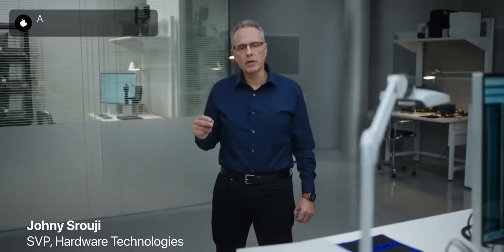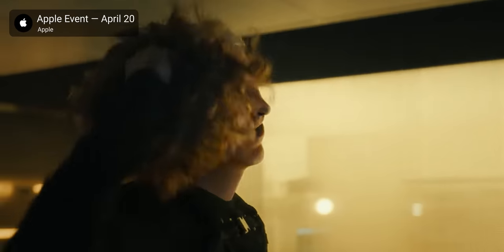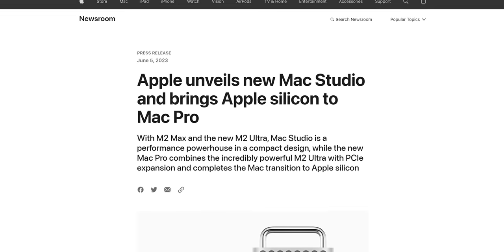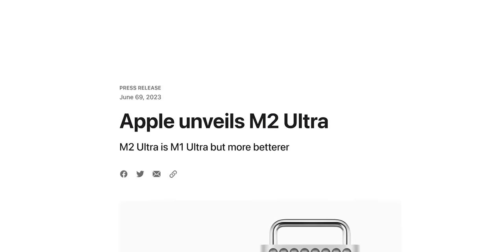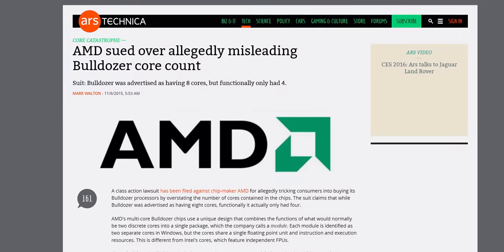Not on the engineers — they're amazing, and Apple Silicon is a miracle of modern hardware engineering. But on the marketers. All they had to do was say, 'M2 Ultra — it's M1 Ultra, but more betterer.' And we could have said, 'Yep, sounds good.' But no. Instead, they're back to their old tricks with performance claims that would get any other company sued.